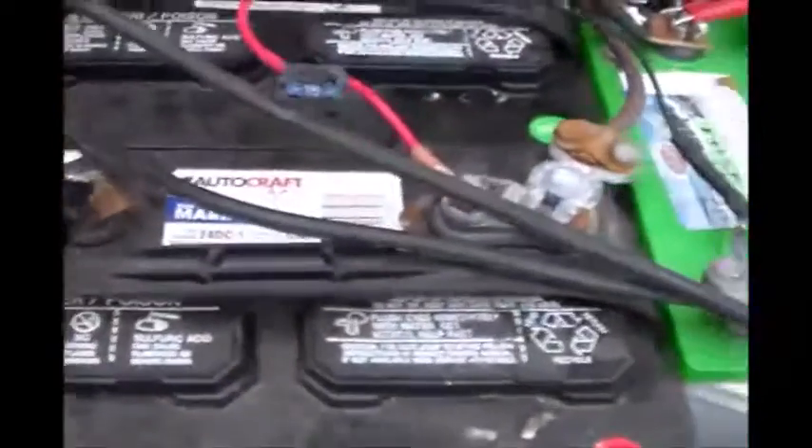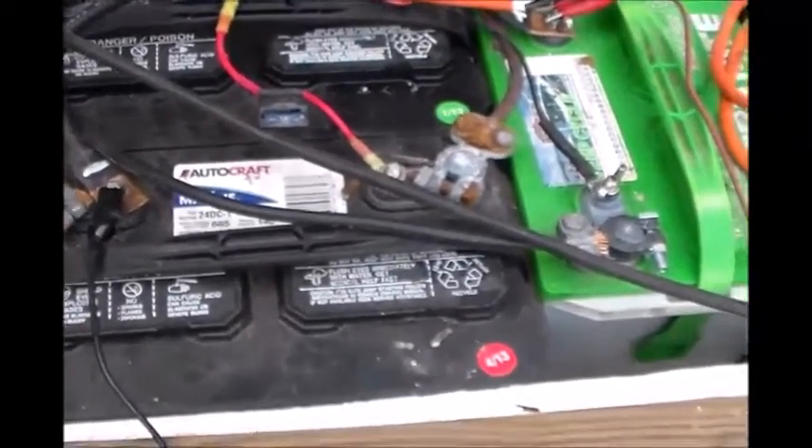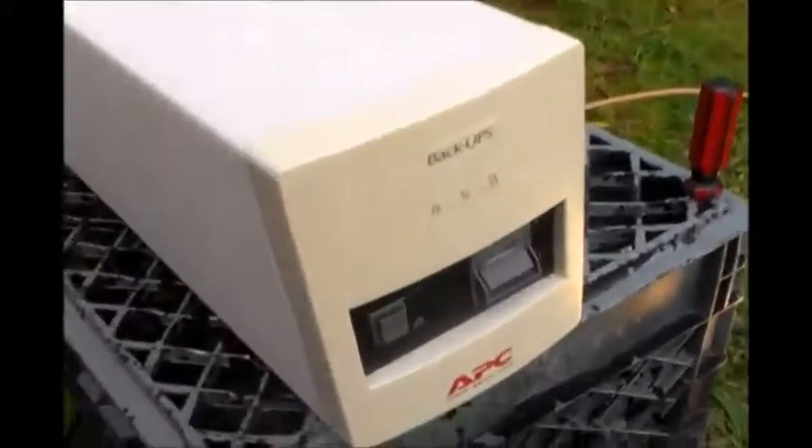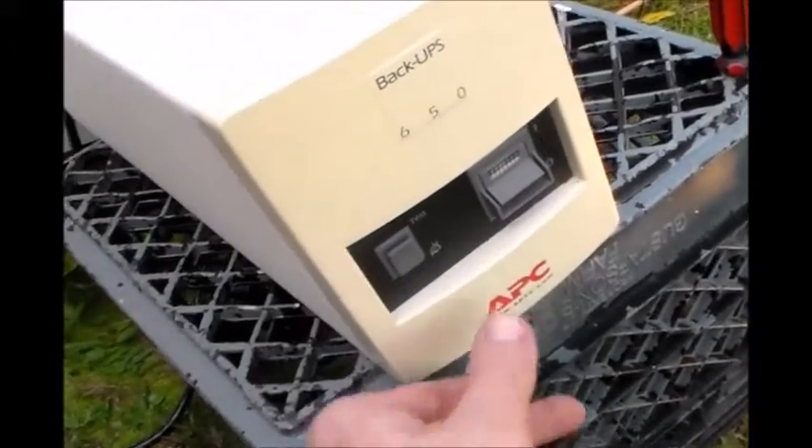Right now, what I've done is hooked it up to a bank of batteries here — my solar battery bank — which means I'm going to get plenty of run time off this little UPS system. Now, you don't have to have a whole bank of batteries like I do. You could just have it hooked up to one battery, and it'll do a lot more.